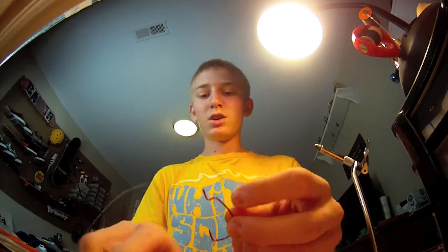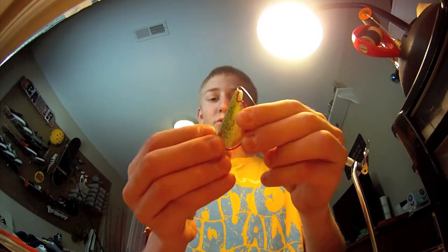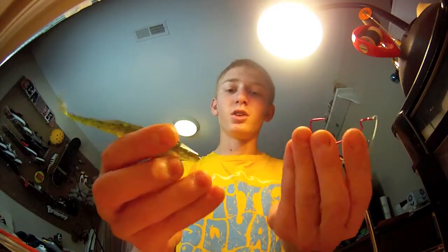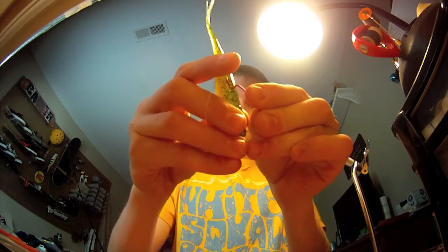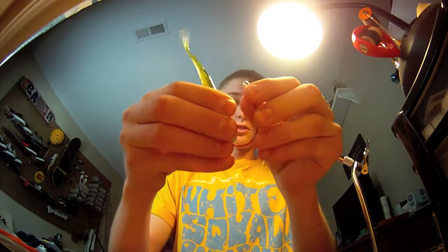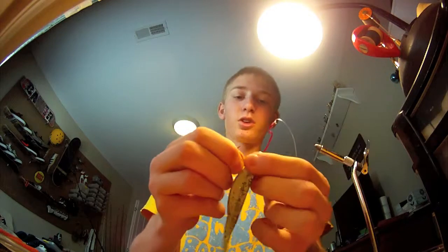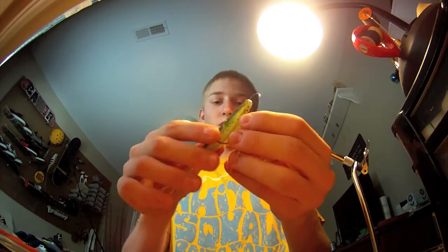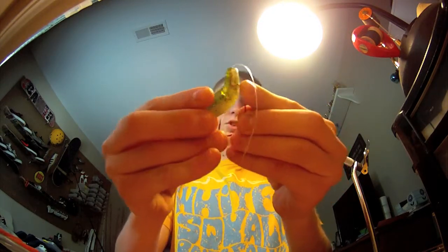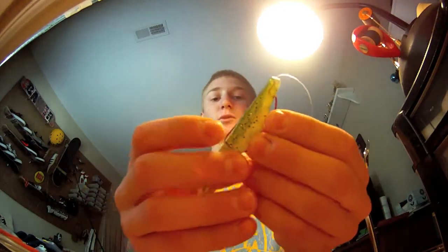Now that you have that tied on, you want to eye up where on the bait the shank of the hook will come out of the super fluke. Basically, you take the head of the bait and put it on the shank of the hook until it hits the bend, then bring it around from the underside and have that follow the hook. Then line that up, push the bait up with the hook, and hook it through the back — that way it's nice and flat, your hook's not sticking out, you'll ensure a hook set every time, and even a little weedlessness.